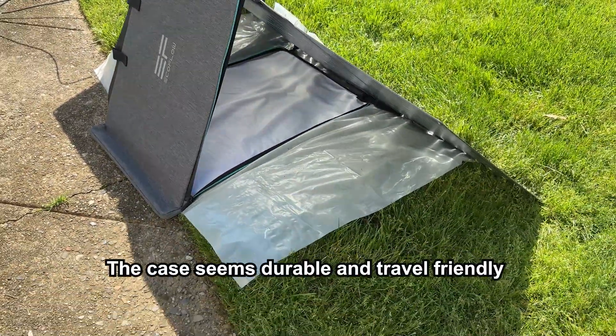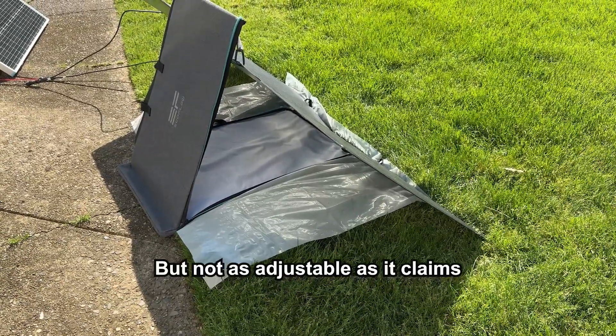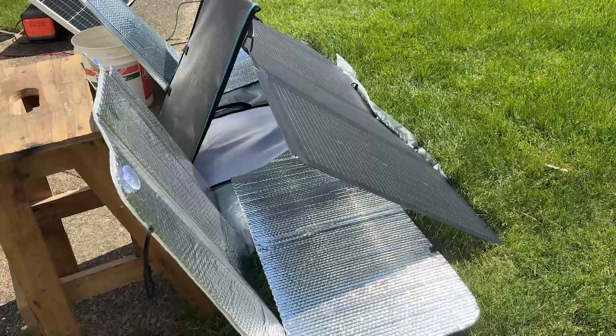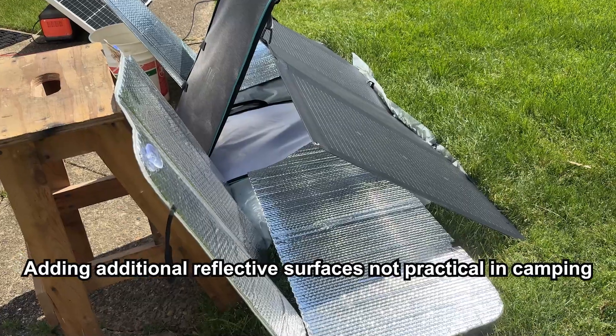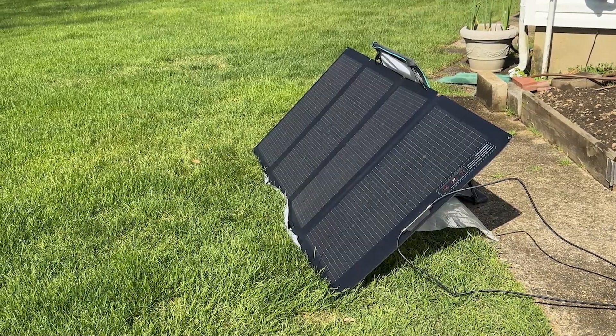I wasn't a huge fan of the included kickstand case. It felt a little cumbersome to set up and wasn't as adjustable as I would have liked. To get the most out of the panel, you really want to be able to adjust it throughout the day to capture the most sunlight.